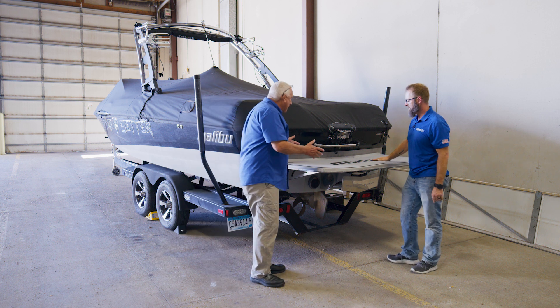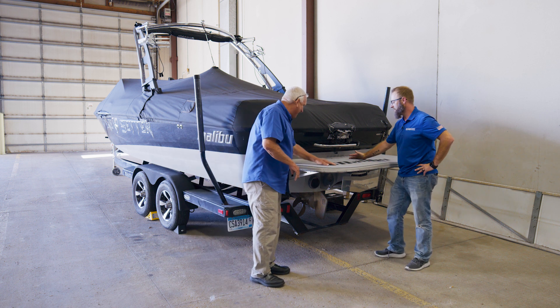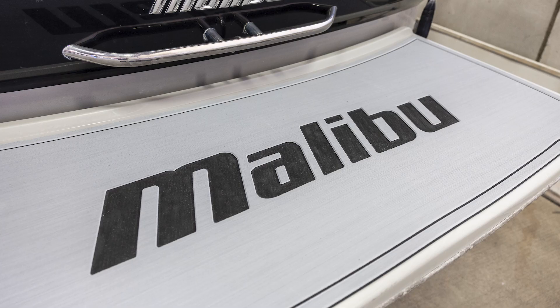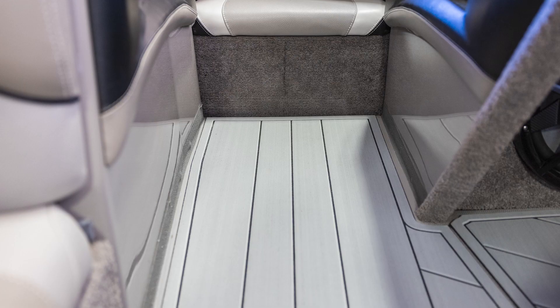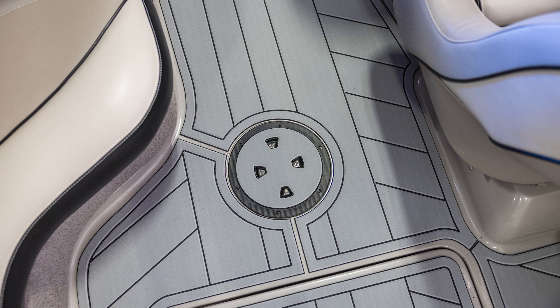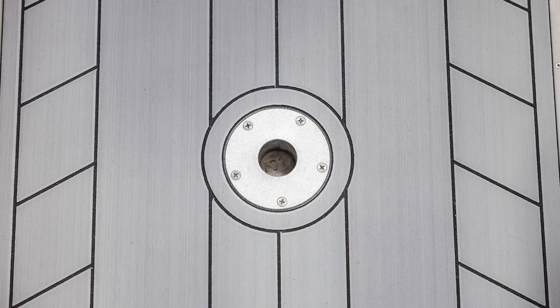Sean, your boat came out great. Didn't it though? I love it. I couldn't be any happier. Getting the swim deck done, the step done, and then adding the whole floor and getting rid of that carpet — it turned out great. My wife's going to love it.